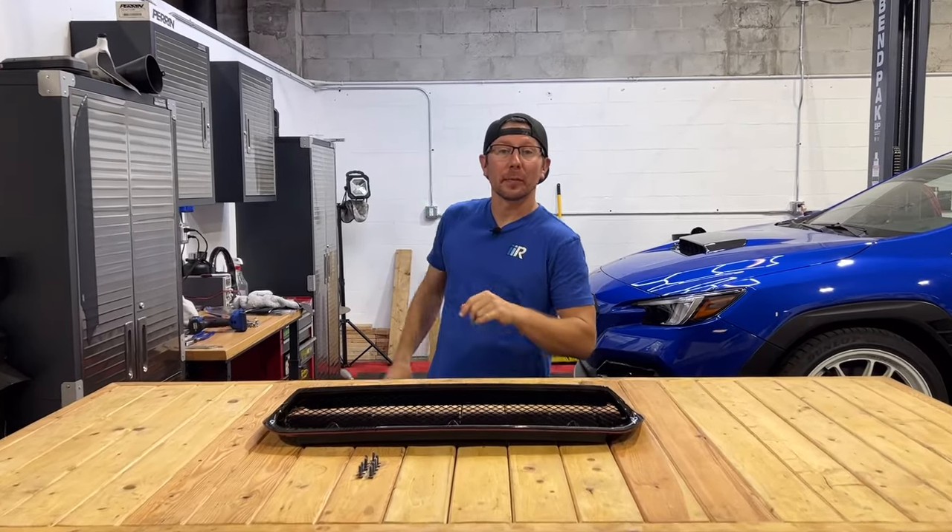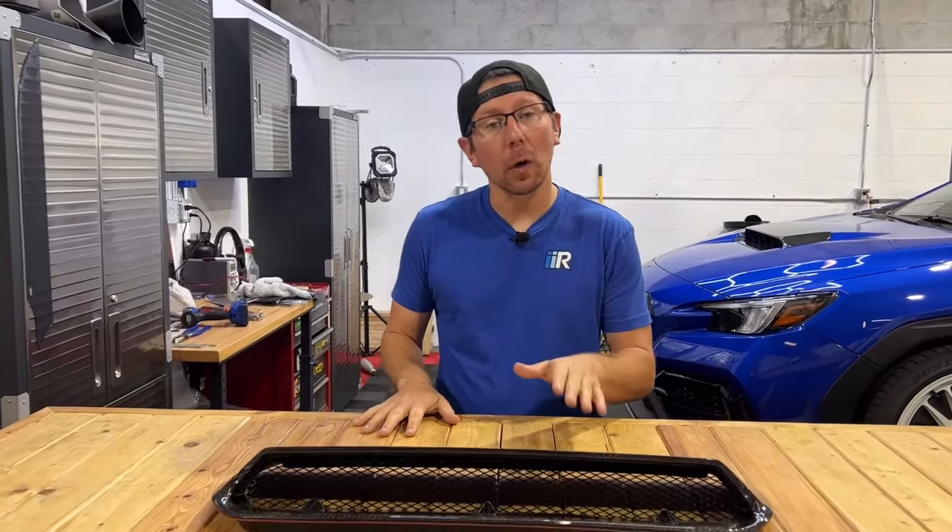Hey guys, it's Jim from Import Image Racing, and on this week's product peek, we're going to be taking a look at the Noble Carbon Fiber Bulge Hood Scoop for the 22 and 23 Subaru WRX, so let's get going.